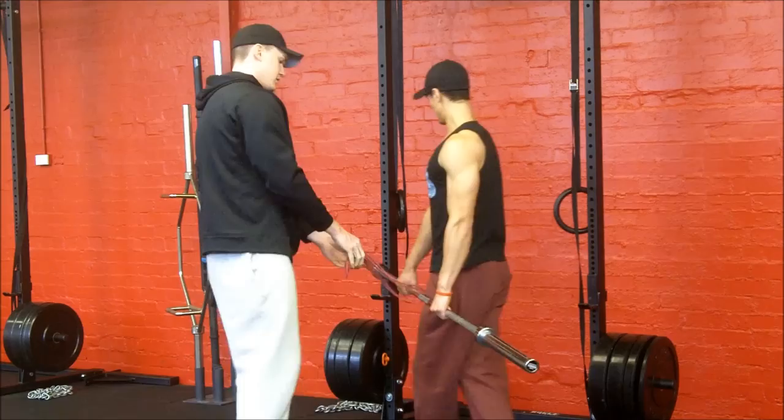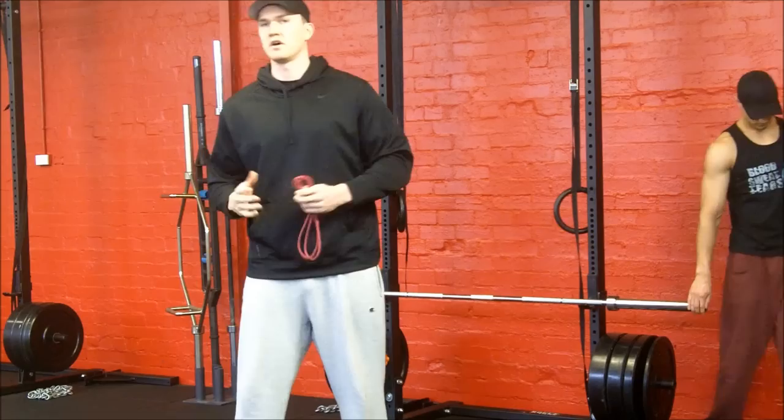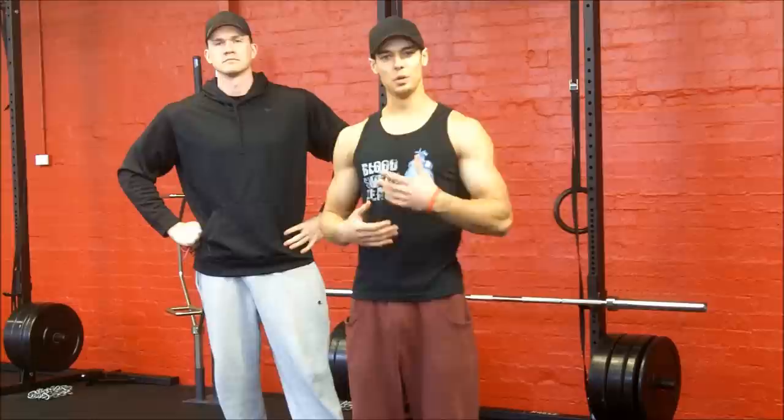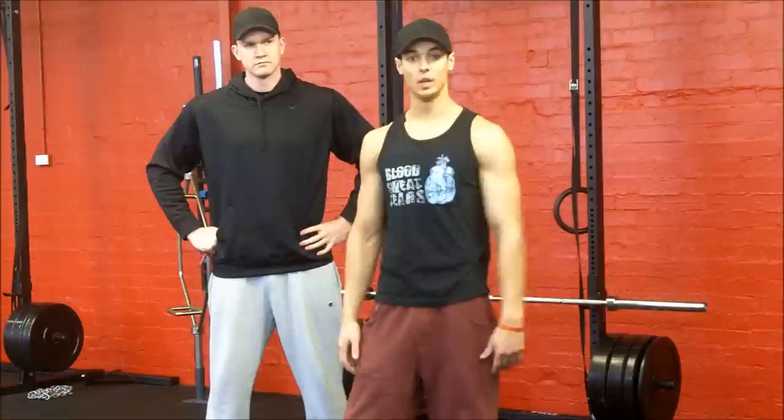So give that a go. Even just doing that, my lats turned on straight away. You wouldn't actually do this when you're training — this would be more like putting it in your warm-ups just to remind yourself of how it should feel. Once you've done a couple of warm-up sets with that, then you'd go on to normal Romanians or deadlifts without the band.